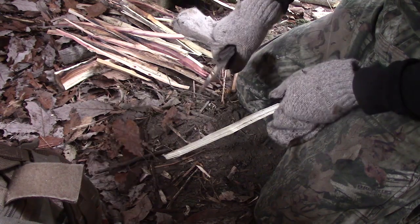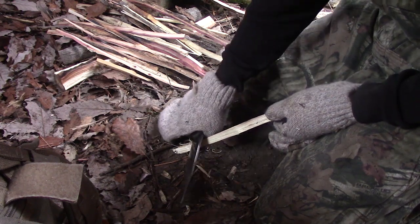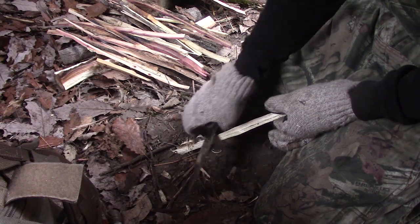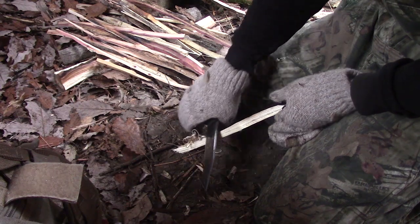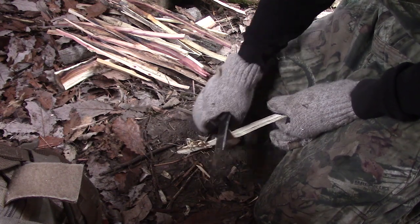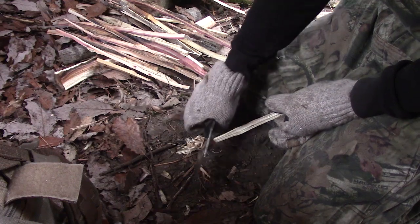Another task I'm going to do with the classic Becker BK7 is try to do some feather sticks. Now mind you, I've had this knife for about 10 years, so obviously this isn't the factory edge. I have mine polished out and I've done a convex edge on this — I've brought the edge quite a bit farther up the blade. So my Becker BK7 is going to slice a lot nicer than right out of the box.